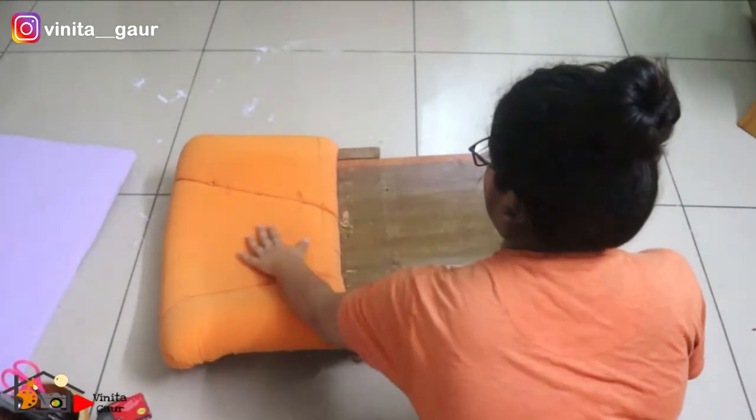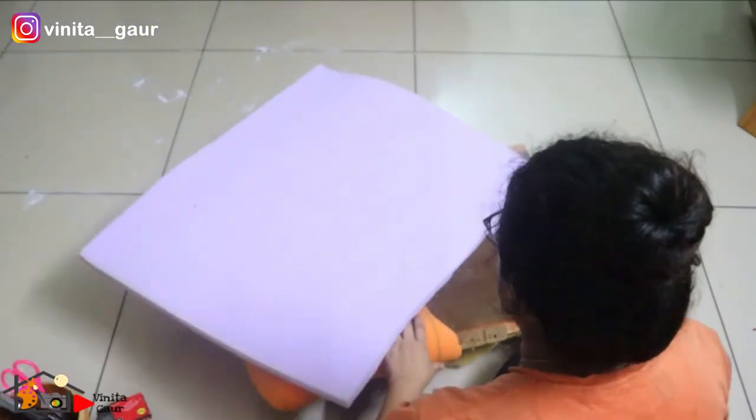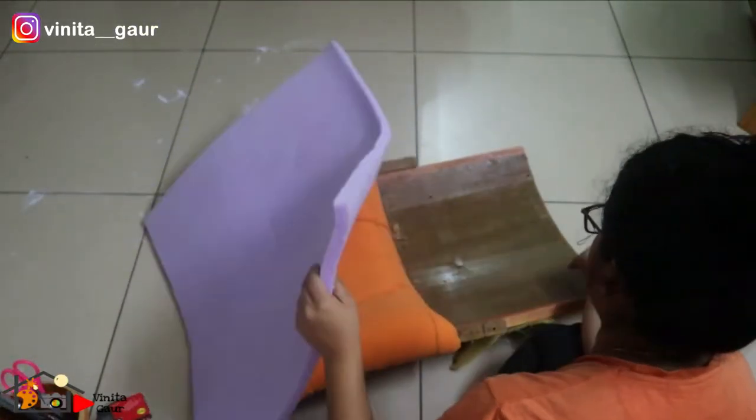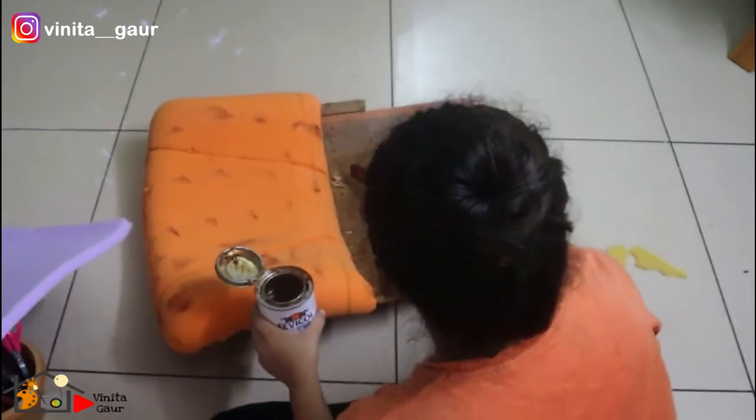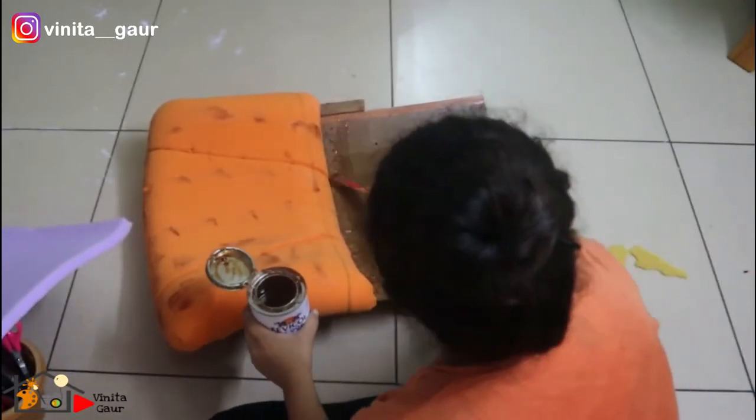Now let's move on to the back supporting part of the sofa chair. For the back, I wanted to give high cushion support, so I am applying one more layer of this foam sheet. Other than the glue, I will also be using a staple gun for completely fixing it.